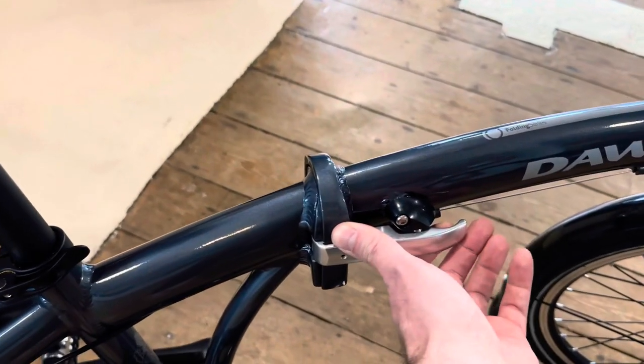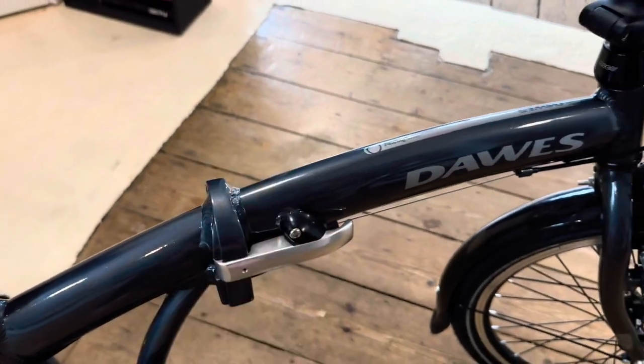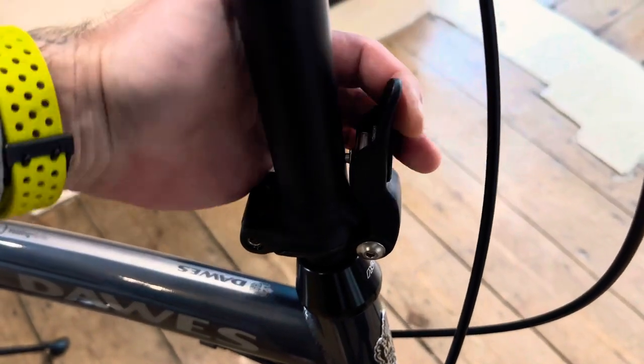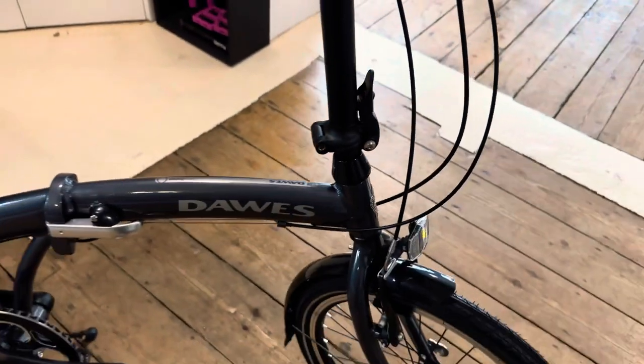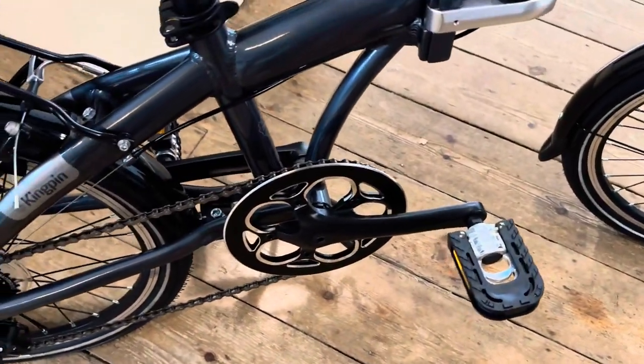There's a folding mechanism in the middle — nice and easy. You just flip the lever and it folds. The same applies at the front — you just flip that up and that's it. The handlebars fold straight over and the pedals fold as well, so you can get it really nicely compact.